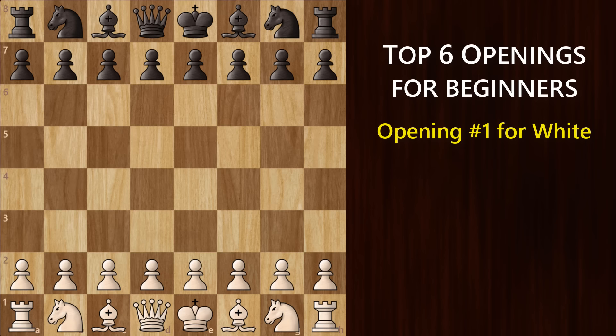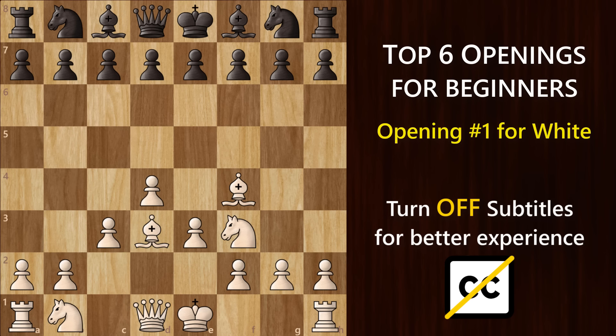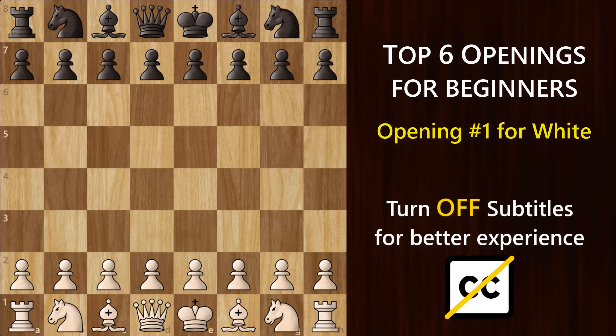I want you to start with d4, bring out your bishop to f4, then e3, knight f3 to support this pawn, bring out the other bishop, then c3, and finally knight b to d2. The good thing about these moves is that they're quite straightforward and get you to a good setup without worrying too much about your opponent's moves. So your first 7-8 moves are sorted. This is what we call the London System. Let's see how this looks in an actual game.